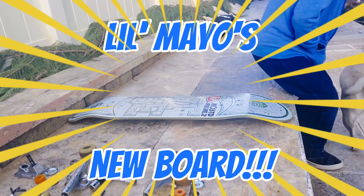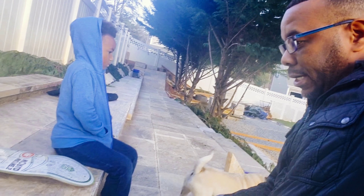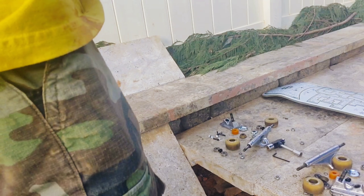We're here back at Skate Park with T. We have Mayo here, and he just got his first skateboard. And as everyone knows, one of the first things to skateboarding is — you have to do what?